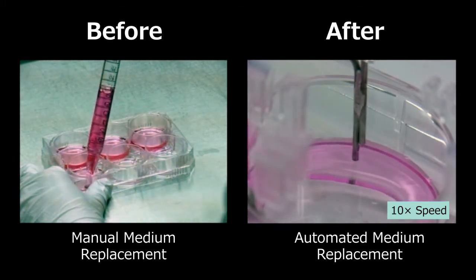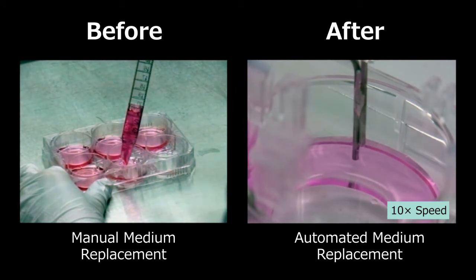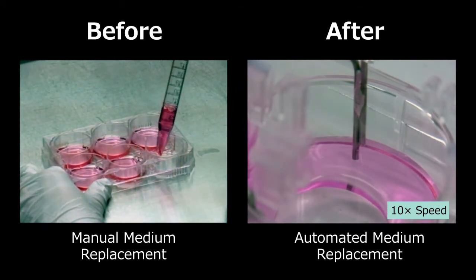Disposable parts which are exposed to the median will be gamma ray sterilized before shipment and can be replaced.